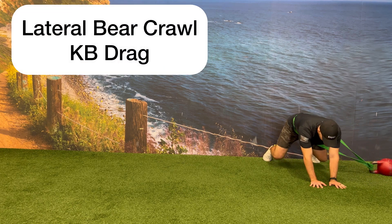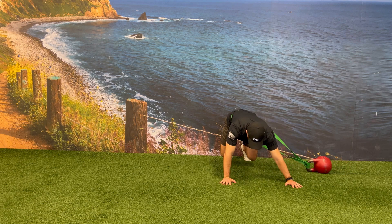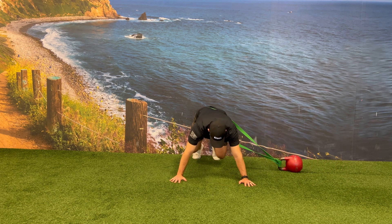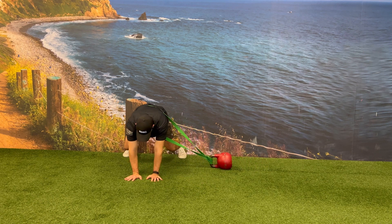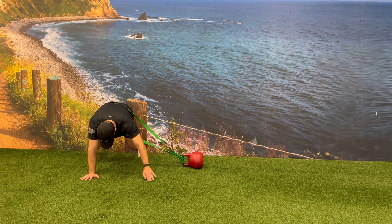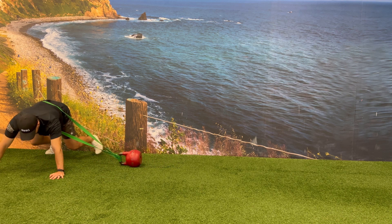While in a bear crawl position, place a resistance band around your waist with the other end of the band around the kettlebell handle. Perform a lateral bear crawl working your way away from the kettlebell, bringing an opposite hand and opposite foot next to each other at the same time while maintaining a tight core and avoiding any rotation of the hips.